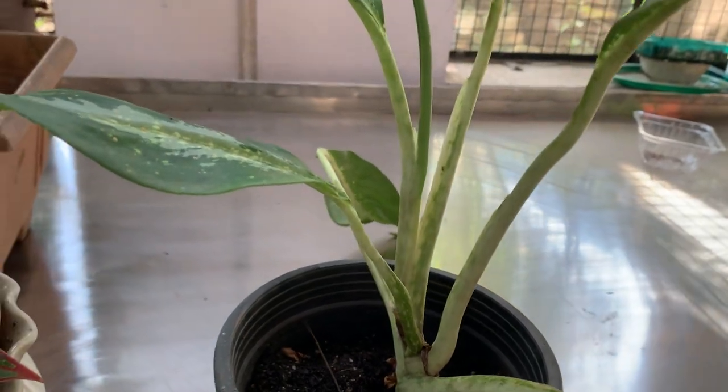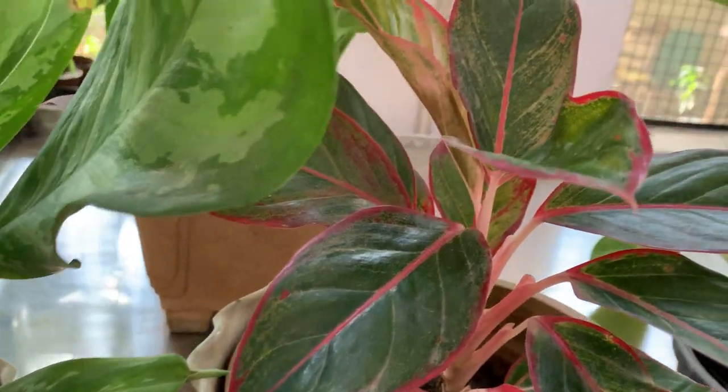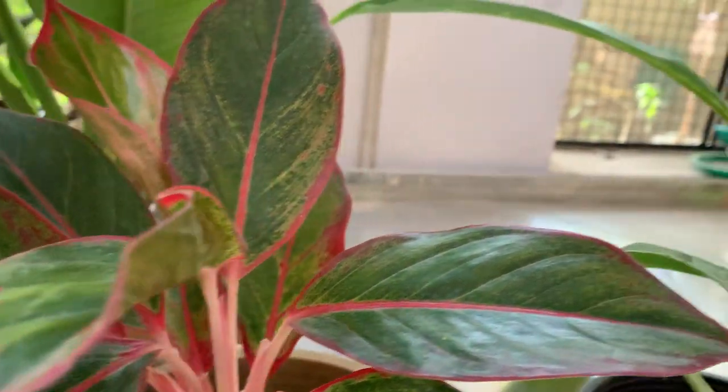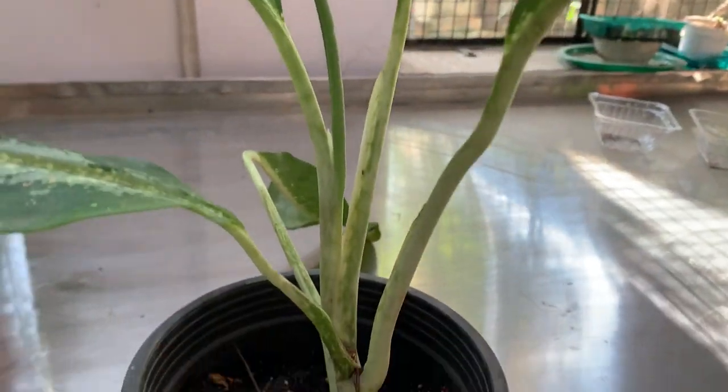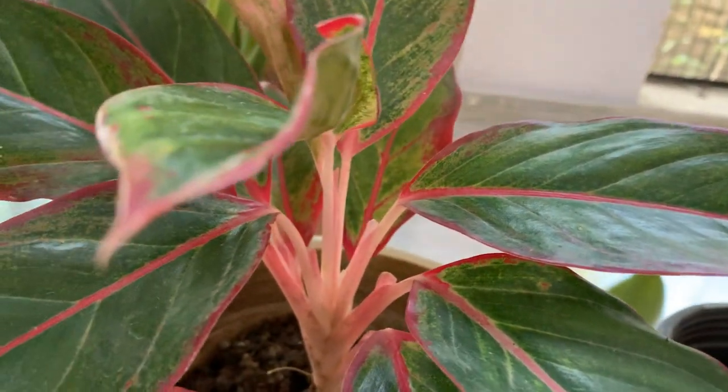It also likes humid conditions, so it is a humidity-loving plant. It is a very durable houseplant and very easy to grow.